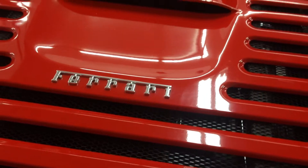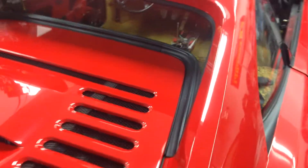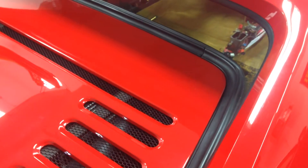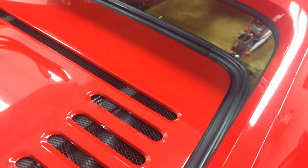Hey guys, Dave Rocks here. I'm going to do a video showing how to remove the rear three-piece trim set on a Ferrari 355, GTS, or Berlinetta.